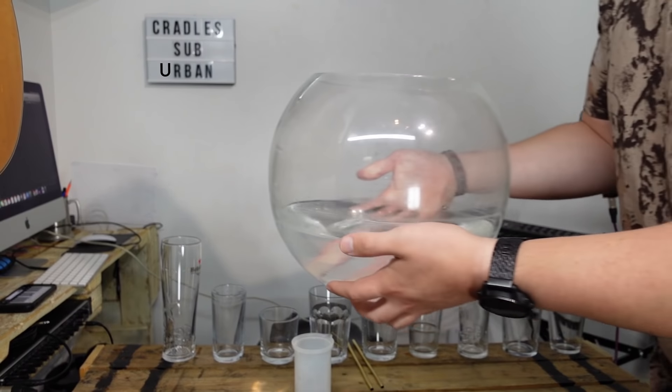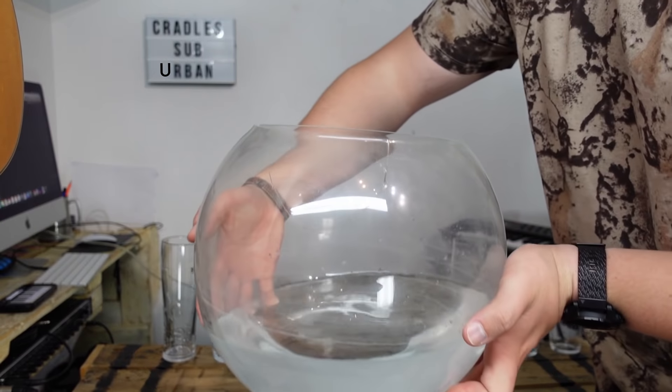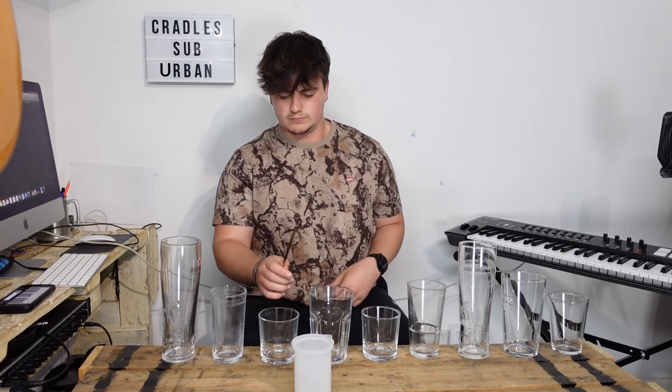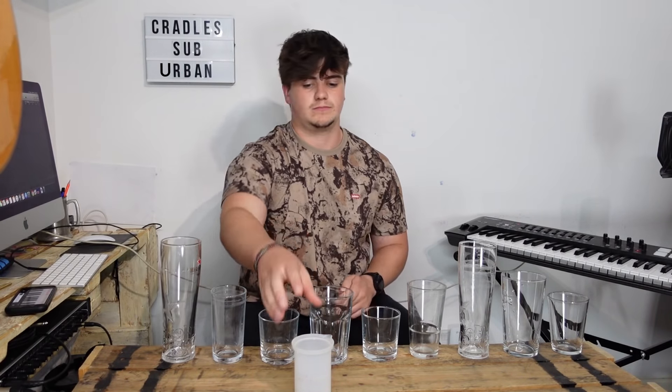I've got my fishbowl full of water ready for this — it's got a little crack in it, which isn't ideal. Let me put this somewhere else so you can see the glasses. This is going to be the first three notes. So the first note we need is a B flat. All the glasses that I use have to be higher than the note I actually need.